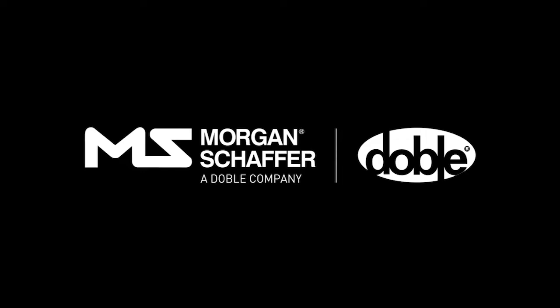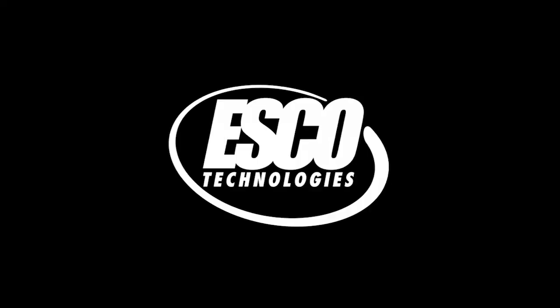This video was produced by Morgan Schaefer, a Doble Engineering Company, subsidiary of ESCO Technologies.